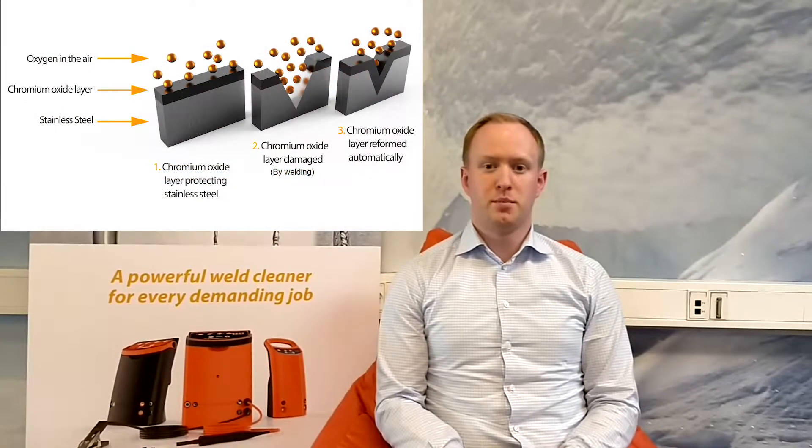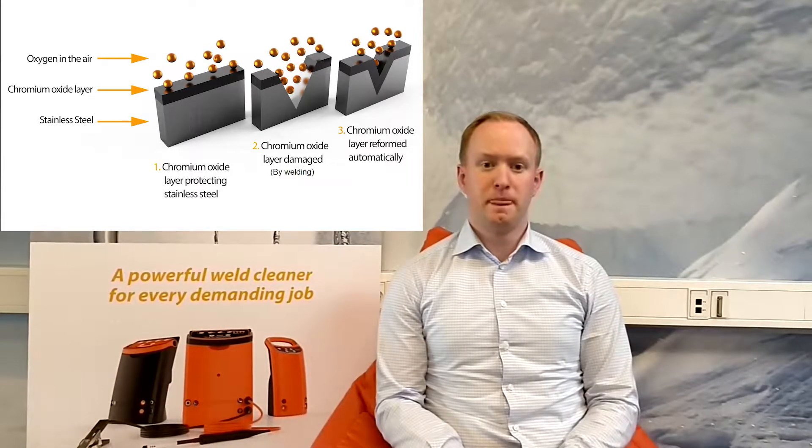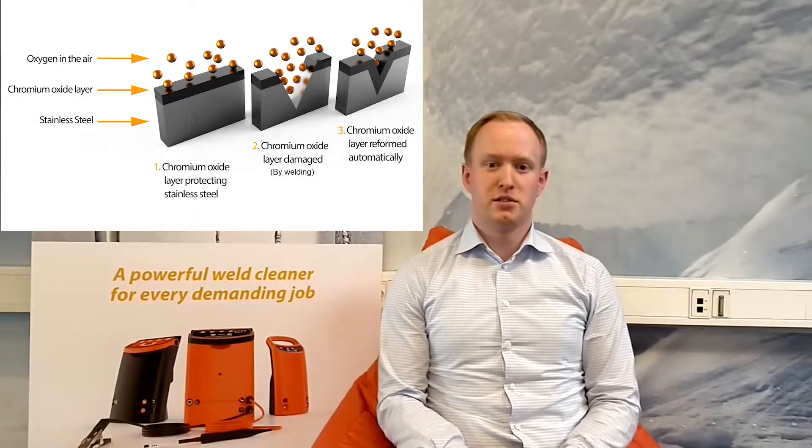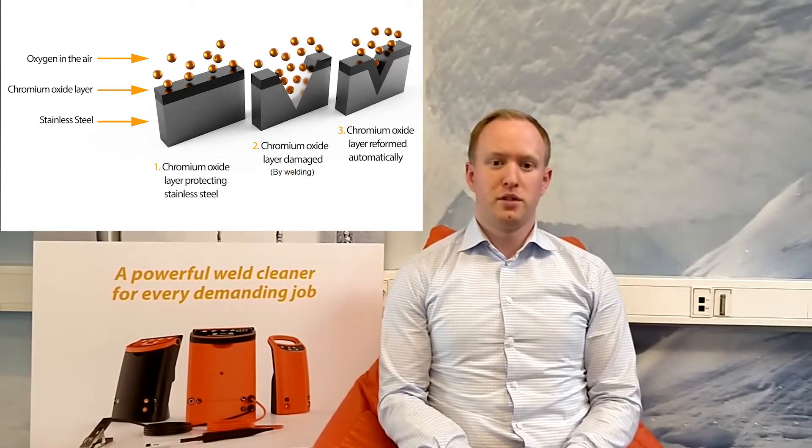During welding, the structure of the stainless steel changes and a chemical reaction called oxidisation occurs, which separates the chromium from the metal base or pushes it towards the outer layer. Not only is the discolouration a cosmetic issue, but the underlying chromium depleted layer of the alloy also becomes susceptible to corrosion and rusting.